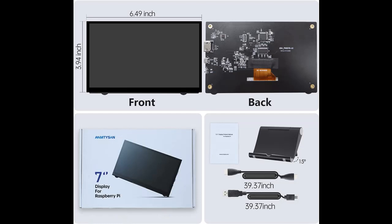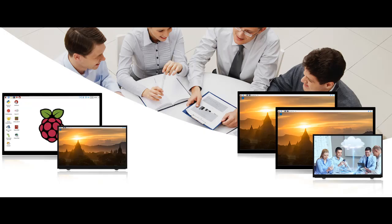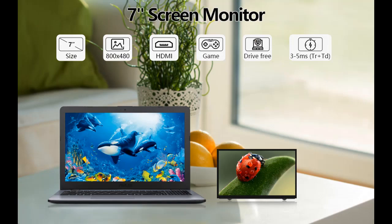Specially designed for Raspberry Pi, the Hamtisan Small Monitor is perfectly suited for all versions of Raspberry Pi including Raspberry Pi 400, 4, 3, 2, 1, 3B Plus, and BB. It is also compatible with other devices like OctoPi, Banana Pi, RetroPi, Game Consoles, NS, Xbox, and PS4.